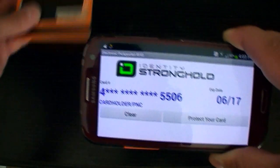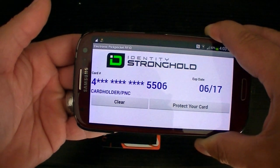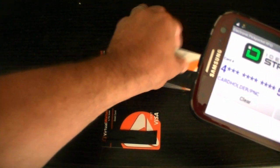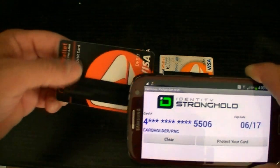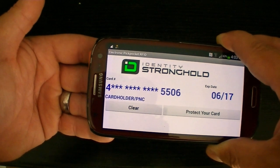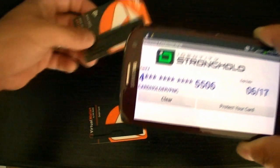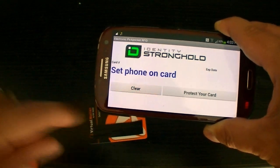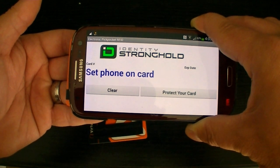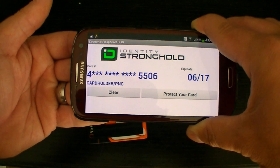If I try it with my old card, it isn't going to do anything. And the other new card that doesn't have the PayWave is not going to do anything either. But if I use the new PayWave card again and clear the screen, there you go — it picks it up.